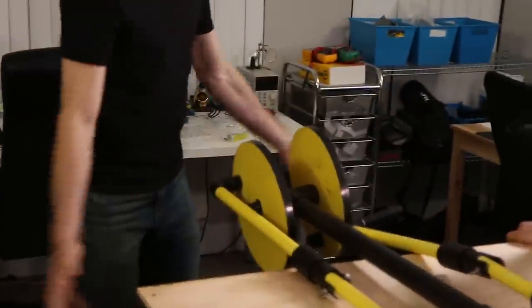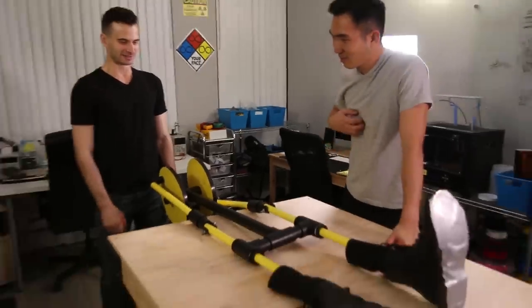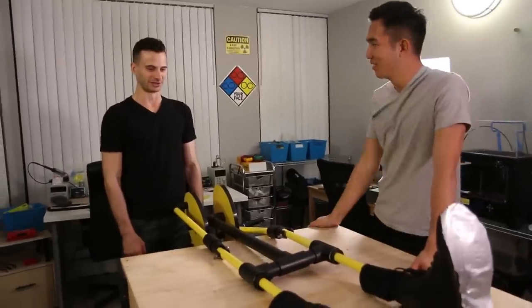I'm ashamed. All of these tools, and look — we made a giant reciprocating dildo.